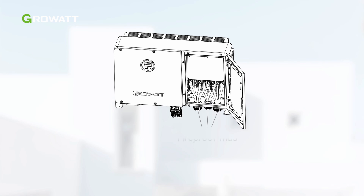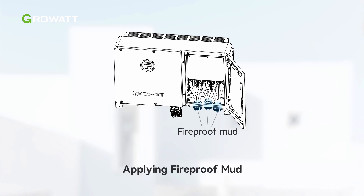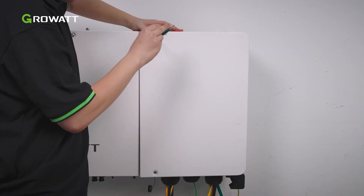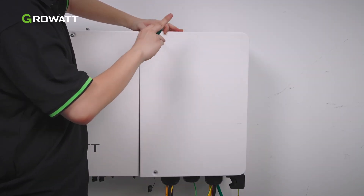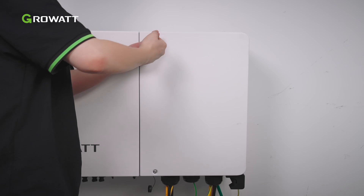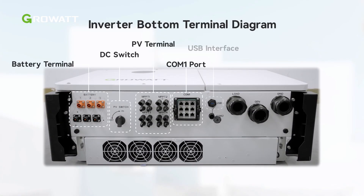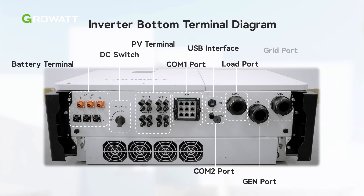After connecting the AC side cables, apply fireproof mud to the waterproof silicone mat at the inlet side. Then reinstall the right cover and tighten the screws. Here are the terminals on the bottom of the WIT inverter, including PV terminals, battery input terminals, communication terminals, and AC ports. Please confirm them before wiring.